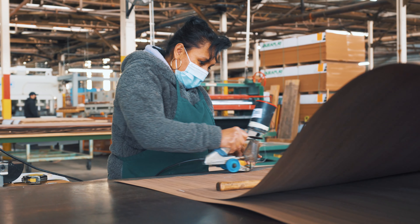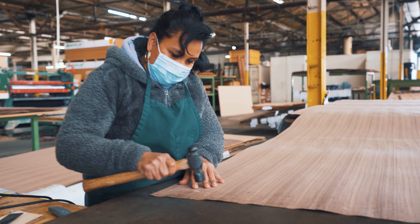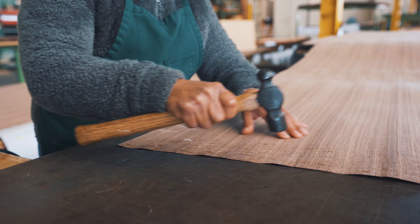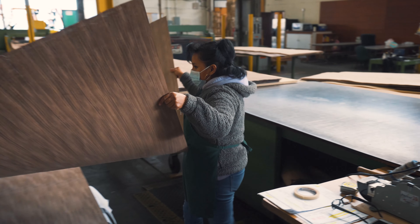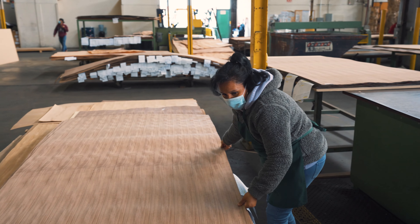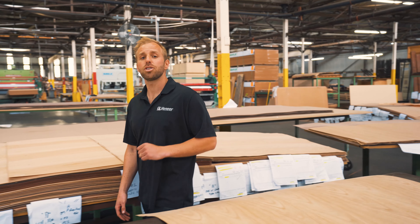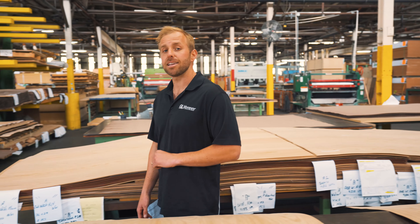This step in the process is crucial to a successful lamination. Once a veneer face is pressed to a substrate, the bond is permanent — there is no going back or trying again. The glue we use forms a crystalline bond and is extremely powerful.